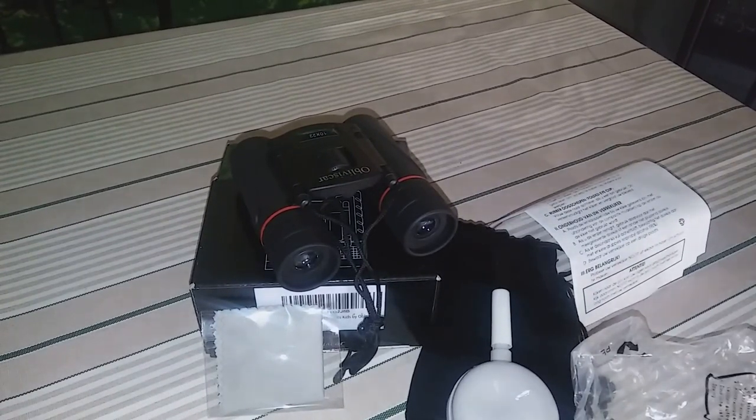My dad used to have binoculars when I was a kid — he had those really big ones. I used to love looking through them; I could look at the moon at night and see all the stars. It was so clear, but now I have my own binoculars, so I'm excited about these.